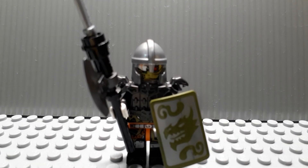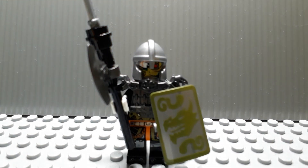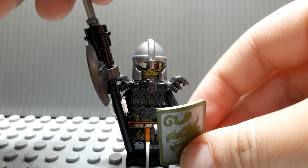Hey guys, here I'll be showing you my Lego Ninjago custom fully armored dragon hunter. According to the title you can see his name is fully armored dragon hunter — I can name him that.